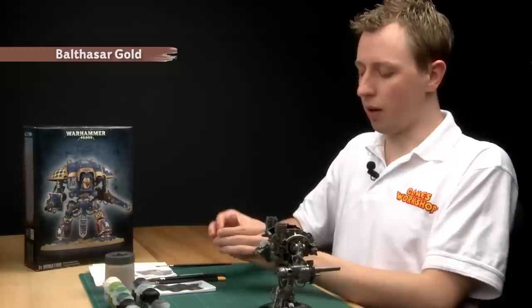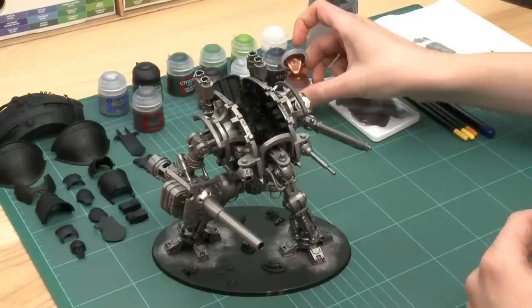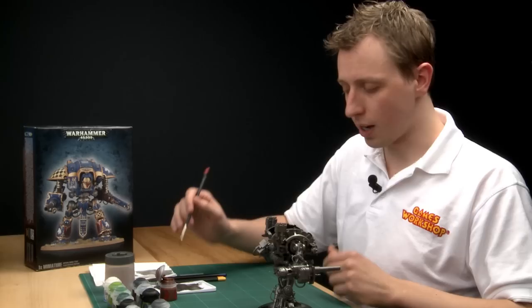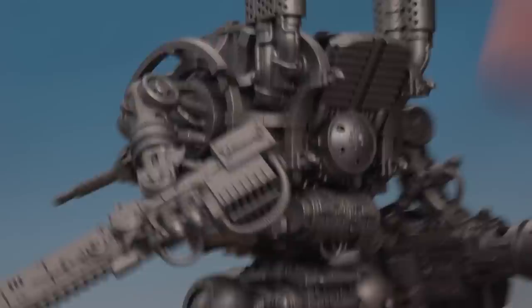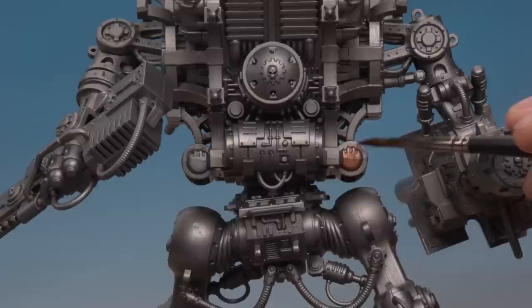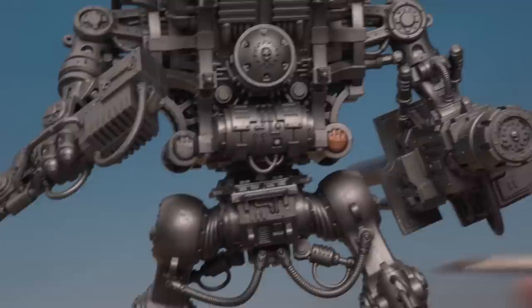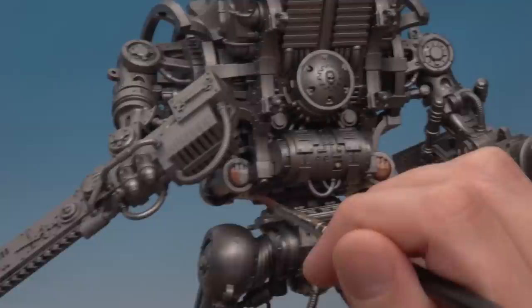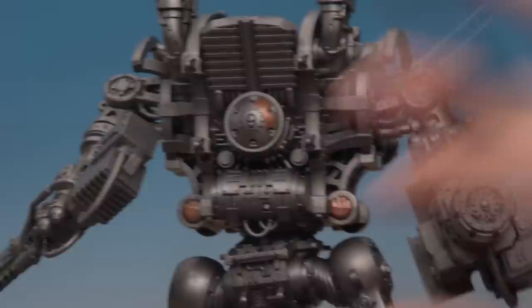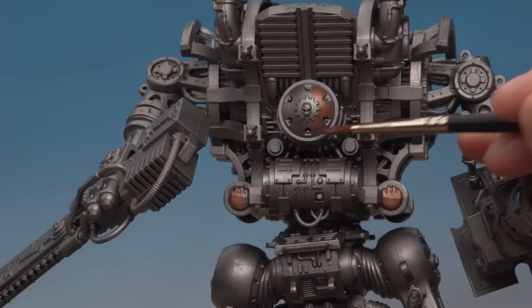Now that the Leadbelcher is dry, we're ready for the next stage - another base colour: Balthazar Gold. At the moment the knight is completely silver which can be monotonous, so adding Balthazar Gold will help break that colour up and make it more interesting. Using a large brush, just look around the knight and pick out some bits of machinery that you want to be a different colour. You need to be fairly neat but it doesn't matter too much if you make a few mistakes - you can always neaten up with Leadbelcher. If you want to add more interest, Warplock Bronze is another good metallic colour to use. There's no right or wrong way to do this.